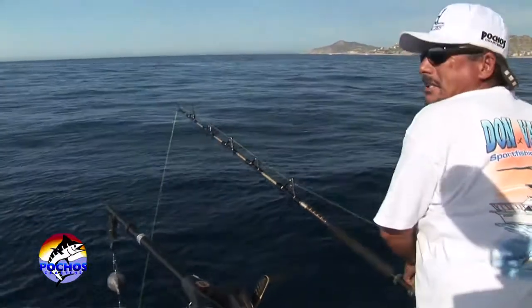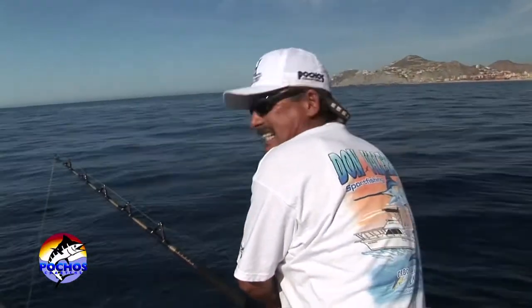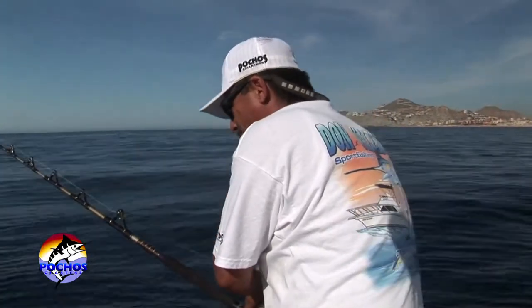The line is maybe 30, 35, 40 feet. Then we'll hook them on the downrigger. We'll set it at 80, 85, 90 feet on the downrigger.